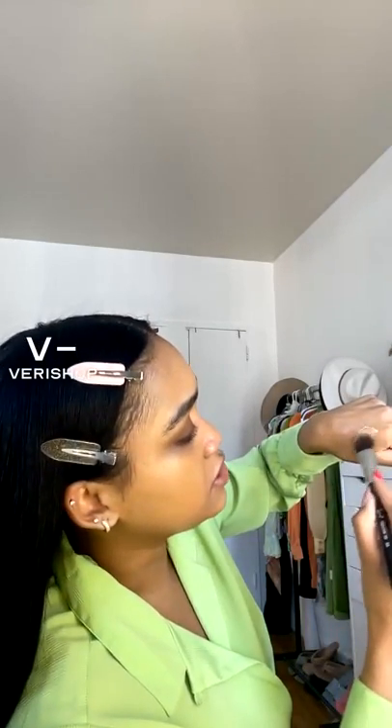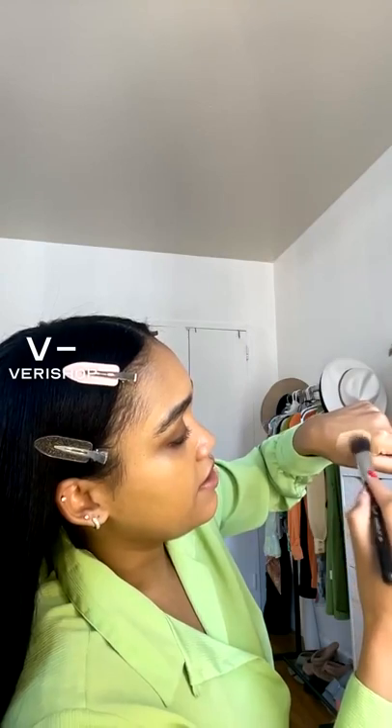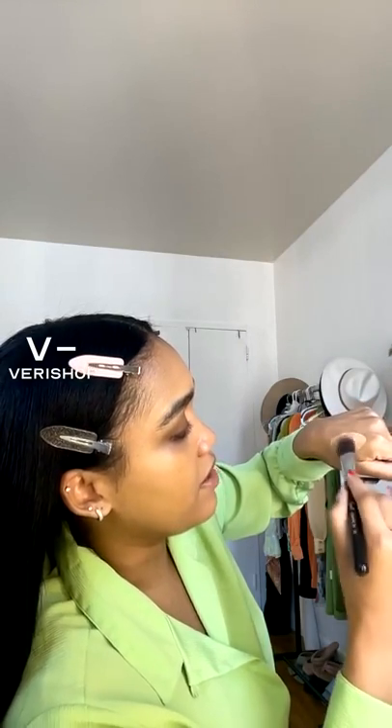I'm going to do it with the same brush I did the primer with — the highlighter. So I'm just going to mix the two of them. There we go. That looks way better because otherwise that concealer would have looked crazy on me. I hope you guys like that tip.